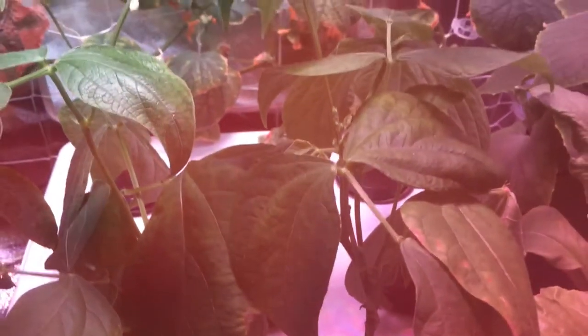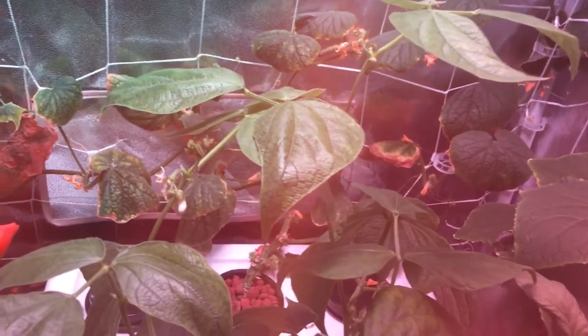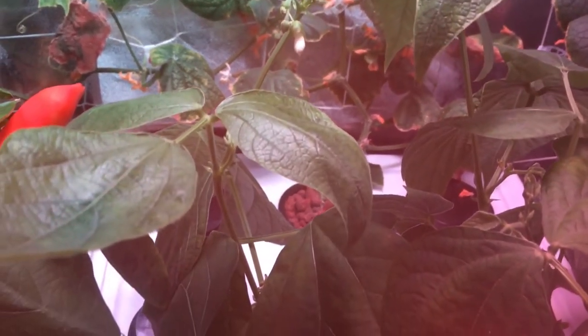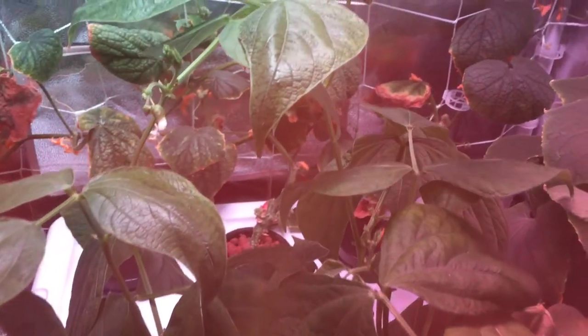Hey everyone, welcome back to my garden. Today is day 30 of my bush bean plant right over here. I'm growing this beautiful Burpee's Golden Wax bean plant from seed, and today's day 30.